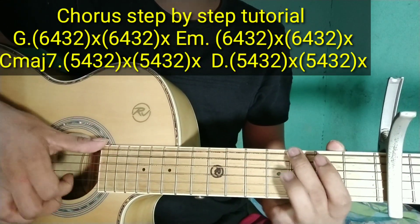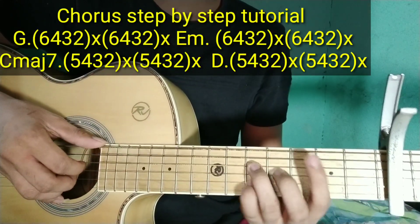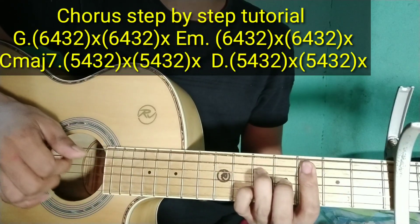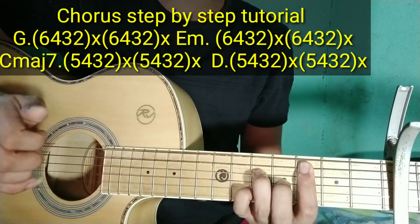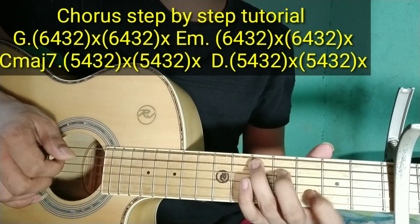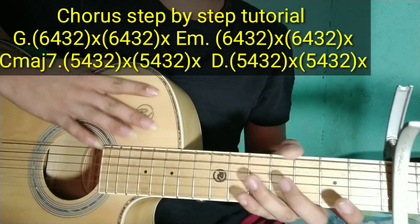Yun guys. 2 times mo yung i-play. Pag tapos mo nun guys, yun — para naman pagtapos nung chorus na yun, ulitin mo lang naman yung verse at refrain, chorus. Yun lang din na yun guys. Sana nakatulong yung tutorial ko. Thank you, thank you, thank you. Yun.